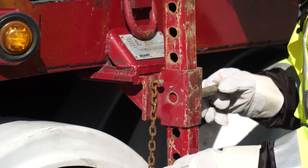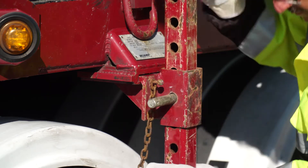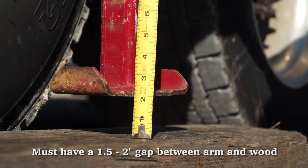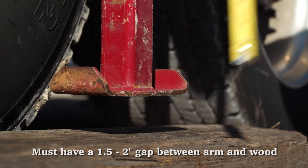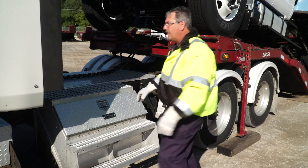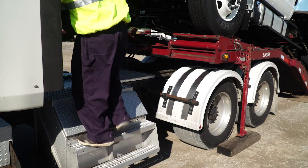Each arm must then be adjusted using the pin system. Be sure to put the clip on the pin and not to let it hang. There must be a one and a half to two inch gap between the bottom of the support arm and the block. This gap is necessary to put the proper amount of weight on the support arms. Once all blocking and support arms have been properly placed, it is then time to unhook the trailer.